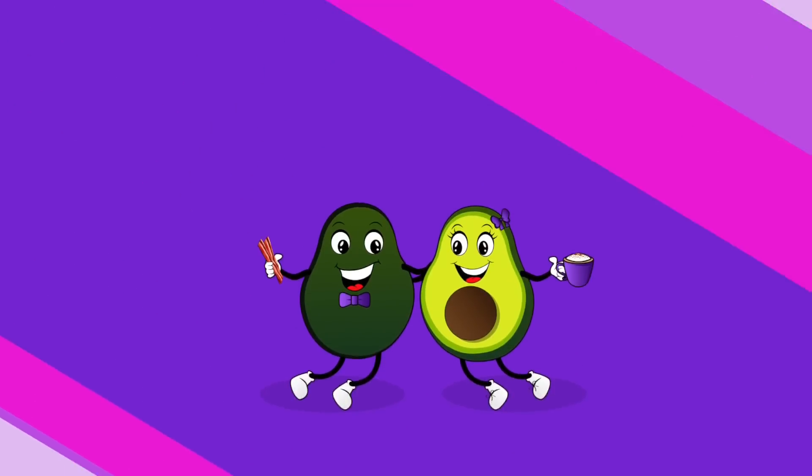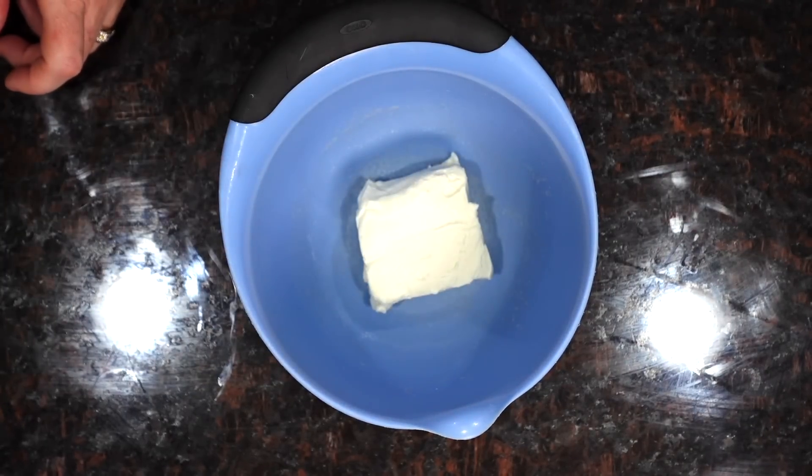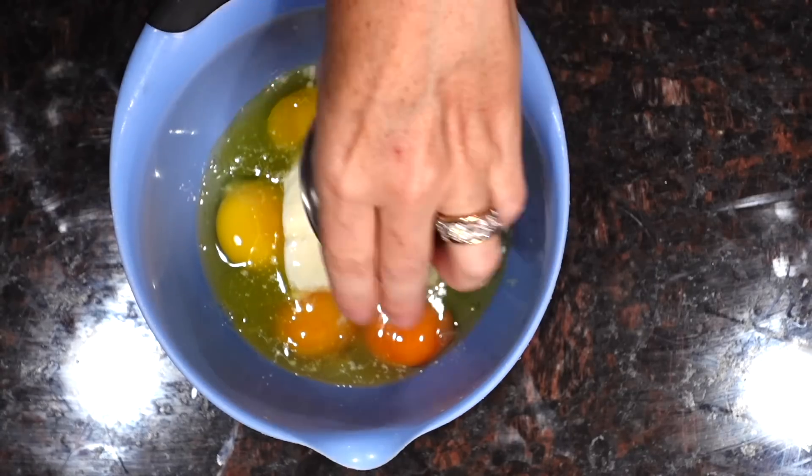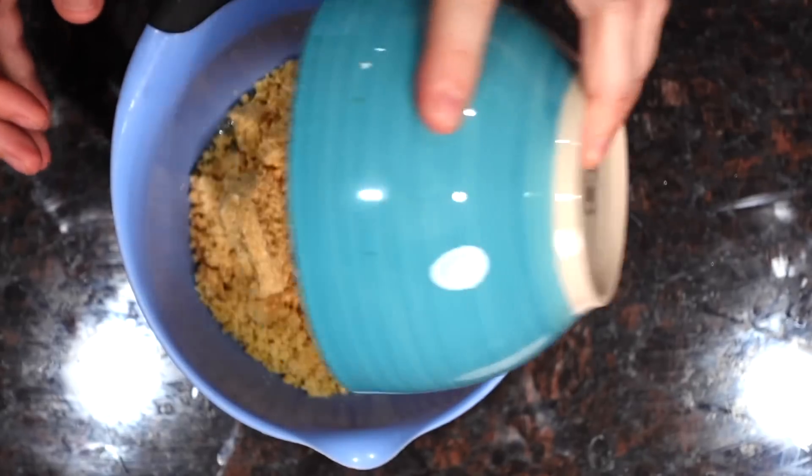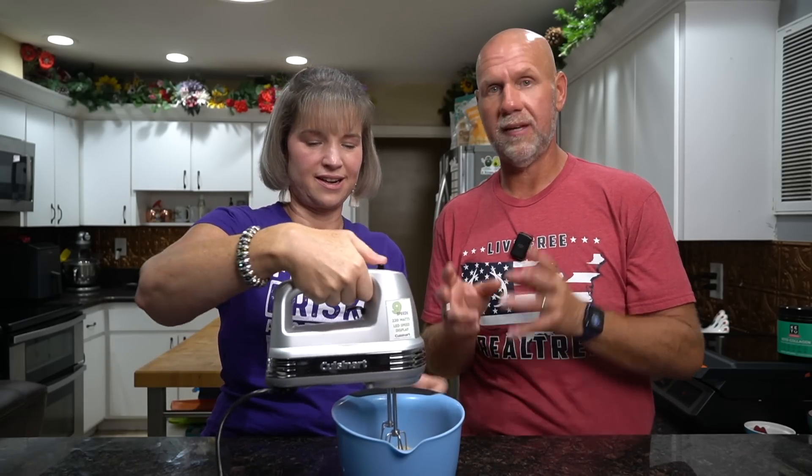Let's get into the waffle batter. In a bowl we're going to add four ounces of softened cream cheese — you definitely want it to be soft so that you can get a really good mixture. Then we're going to add four eggs. This step is optional but I think it really brings a good buttery flavor: one to two tablespoons of melted butter. Then we're going to put one teaspoon of baking powder and finally a half a cup of ground up pork rinds — again, we're going to use unflavored. Then you're going to take your hand mixer and blend this until it's nice and smooth.